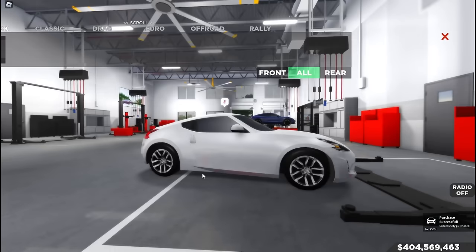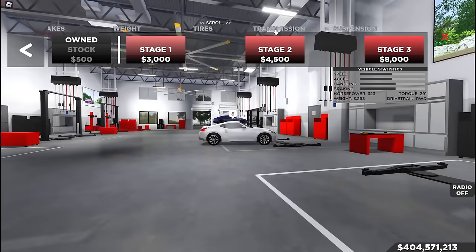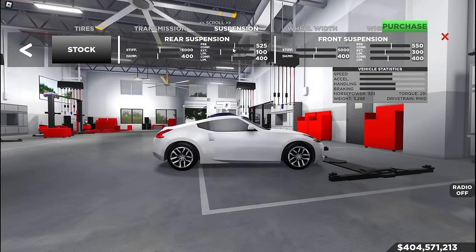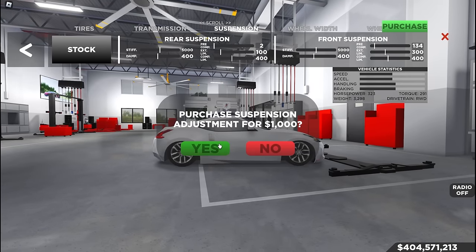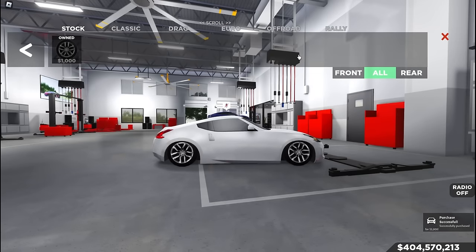So first things first, usually what I do is lower the car first so I can get a better visual on how I want the wheels to look. So I usually lower it first — yeah, I spend $1,000. If you don't want to do that you don't have to, but that's usually what I do just so I can get a better visual on how the wheels will look on the car.